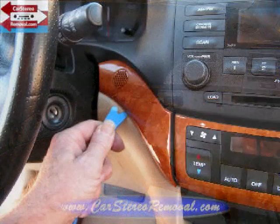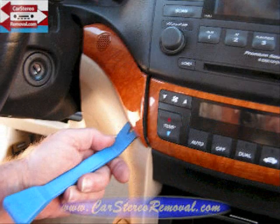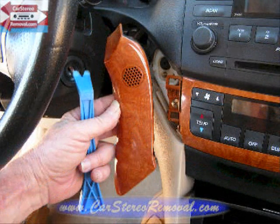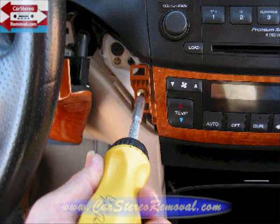We're going to move to the left side of the AC controls and pry this small panel from the dash as well. Two clips here in this panel can be removed. With this panel removed it exposes one screw to the left side of the AC controls.